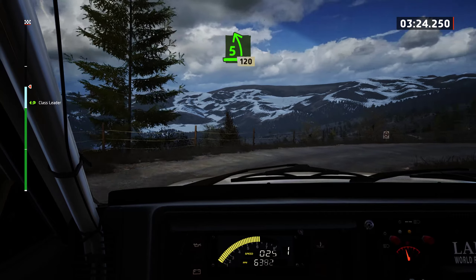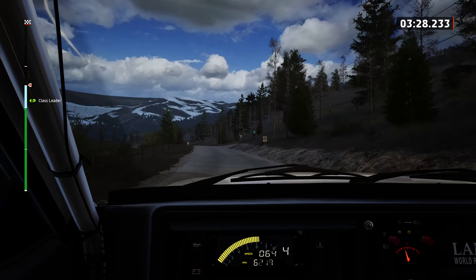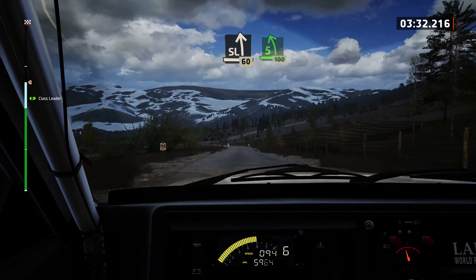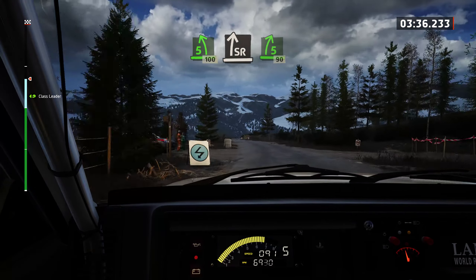30. 30, 5 left. 100, opens very long. 120. Slowing, slight left. 60. 5 left, 100. Slight right. Tightens 5, 90.